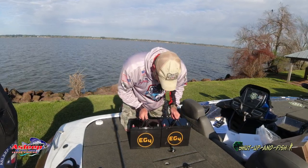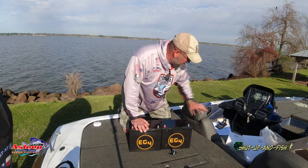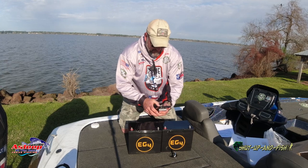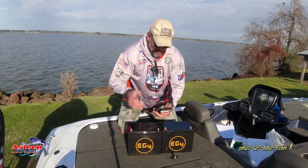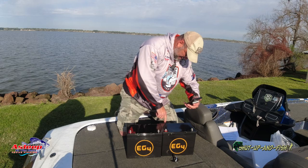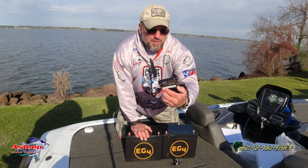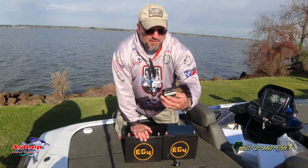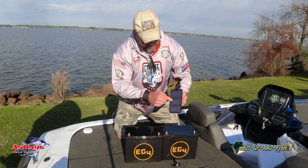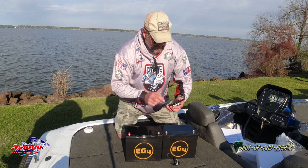These things have such great advantages. Number one, there is an app, so I can monitor them on my phone. Let's just do it now. I can connect to the batteries — I'll connect to the one showing 53% charged. That's pretty cool. 13.17 voltage, zero current draw, current temperature of 20 degrees Celsius. I can look at each cell and tell how they're charging. Awesome.